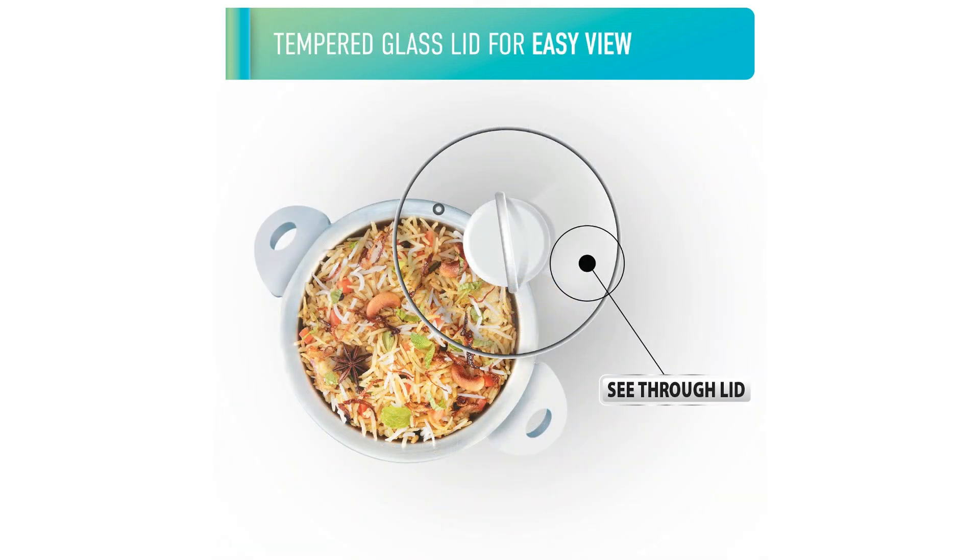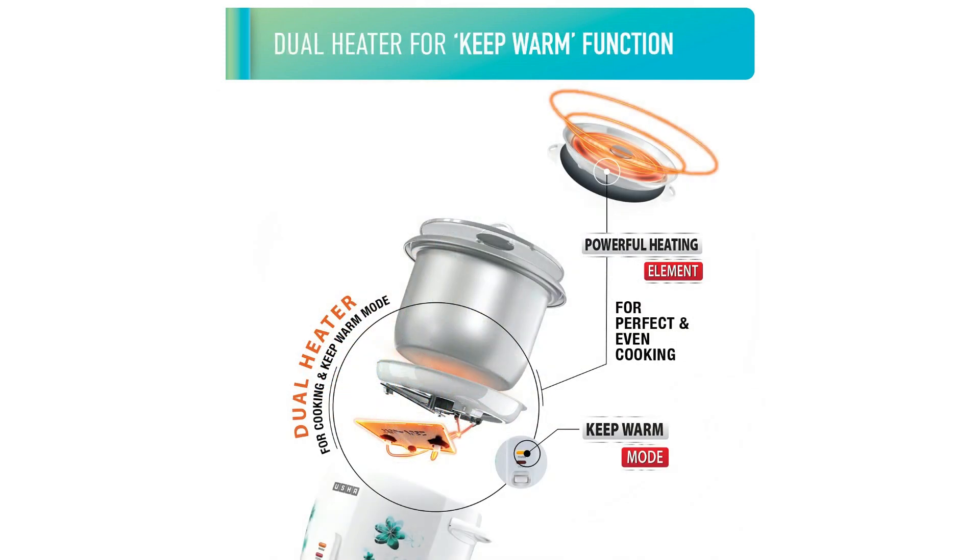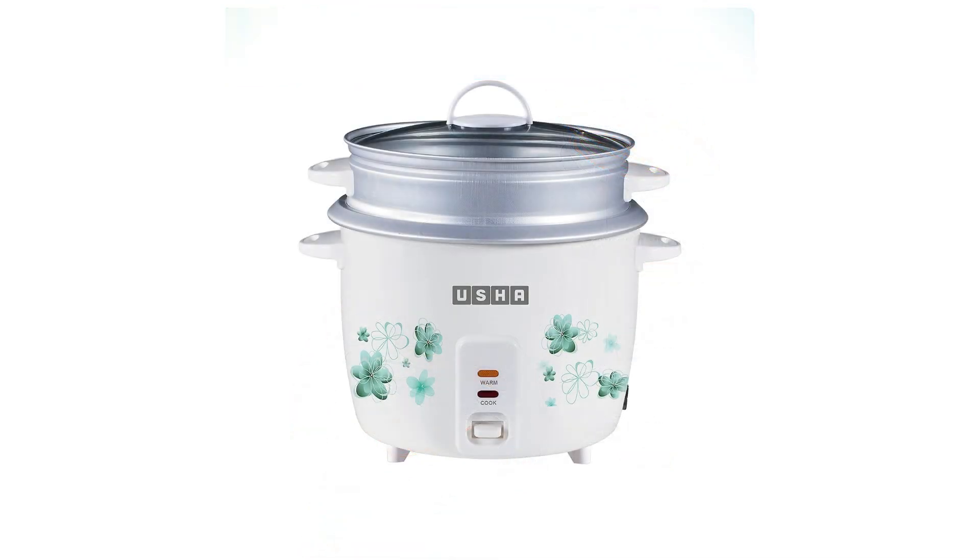This ensures that your meals are always ready when you are ready to eat. And with its cooking pans, you can prepare your meals and dishes.